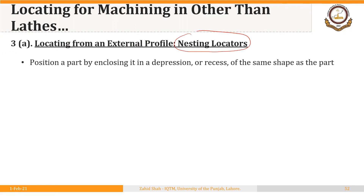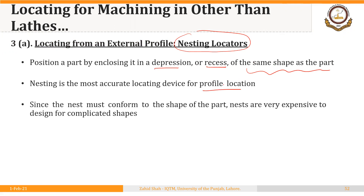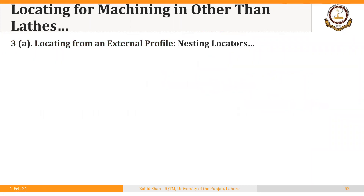These locators position a part by enclosing it in a depression or recess of the same shape as the part. Nesting is the most accurate locating device for profile location. Since the nest must conform to the shape of the part, nests are very expensive — that is the downside of using these locators. They are expensive to design for complicated shapes.